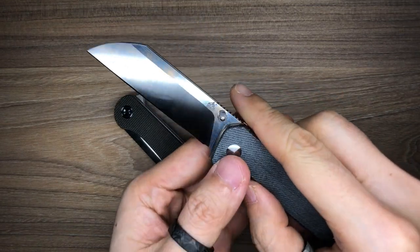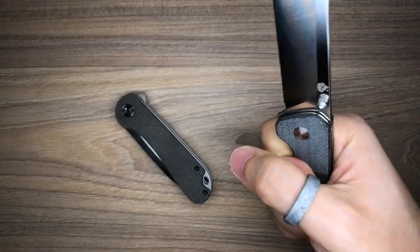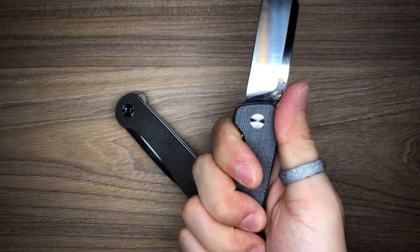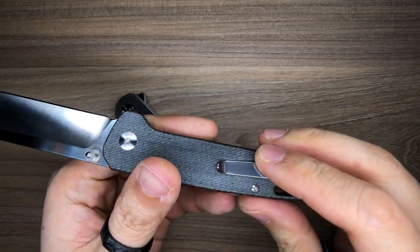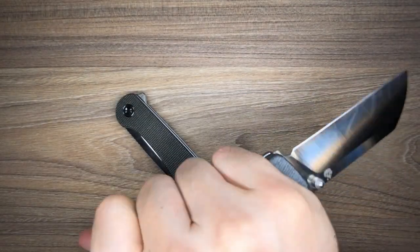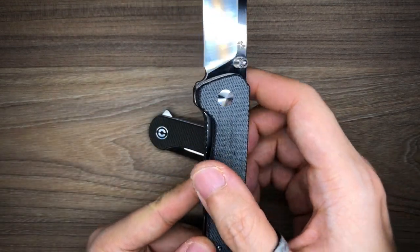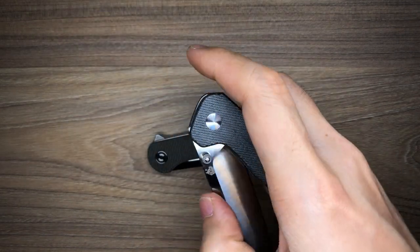On to ergonomics, starting with the Penguin. The liners and scales are completely flush with each other all around the knife, making it very comfortable to hold. Your fingers sit comfortably, the jimping is in a sweet spot for your thumb, and it's easy to hold in a pointer grip as well. I've been using it for tasks like breaking down cardboard and cutting paper — it's very slicey and comfortable. I don't really feel the pocket clip biting into my hand. Even in the reverse grip, the Penguin is super comfortable. There is also a recessed area on the show side scale that allows easy access to the lock bar, which I absolutely love.